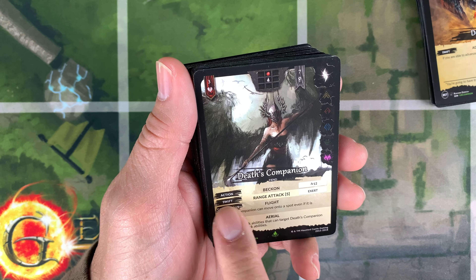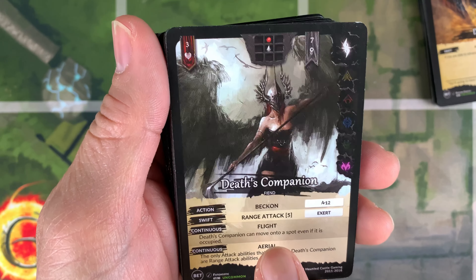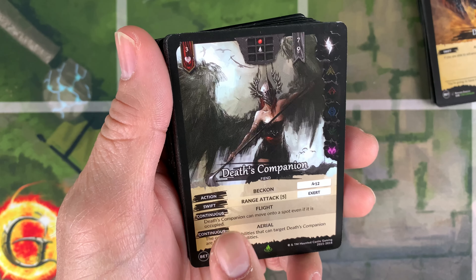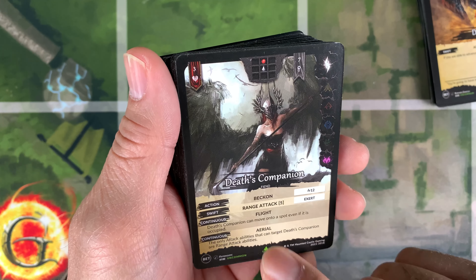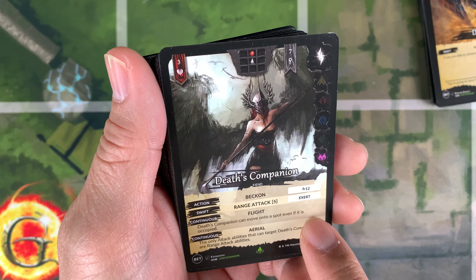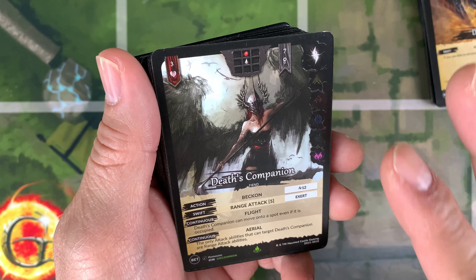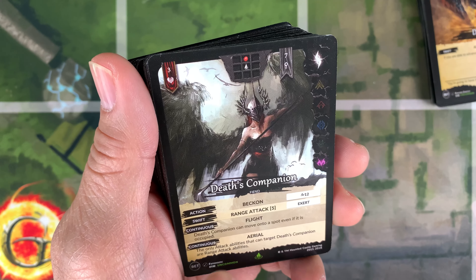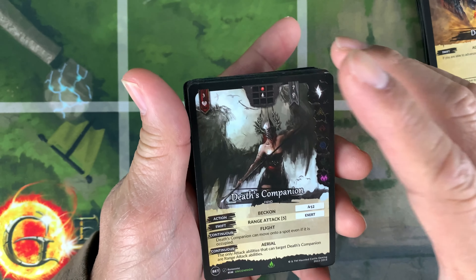That's Companion — sorry, it's a tongue twister for me. This one is a bit expensive at nine dollars, a beta 2018 card. The cutting here isn't perfect because it's beta. But this card is really cool: it has three life, seven chi, awareness of one. You beckon it by paying 12 aura, and it has a range attack of five. A really strong card with Swift, so you can move twice.